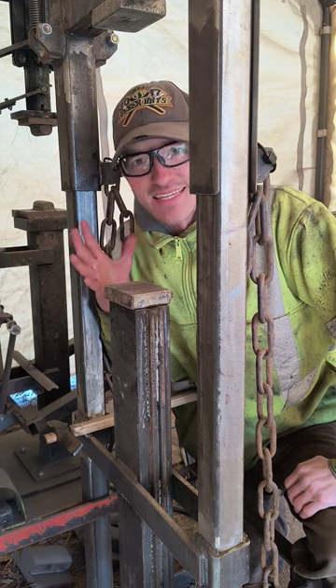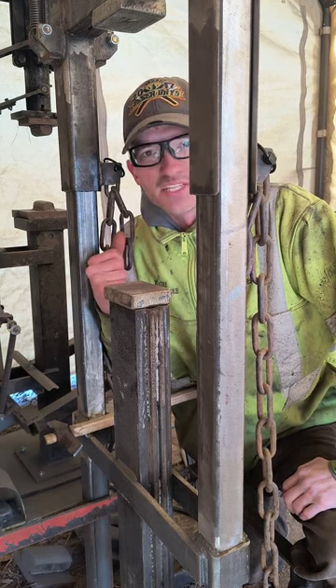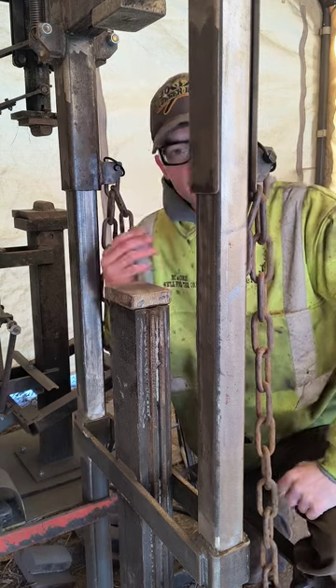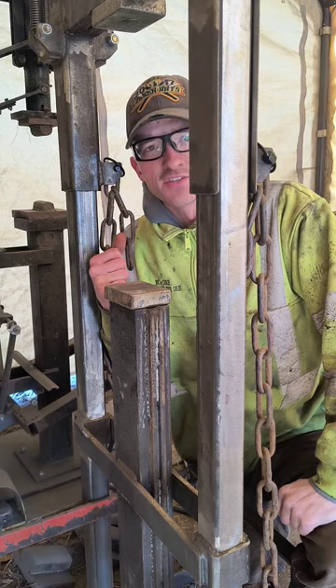Today I'm putting the guillotine treadle hammer through a testing phase to really see what it can do, what it can handle. I've got a piece of steel in the fire right now that I hope to be able to turn into an axe here soon.